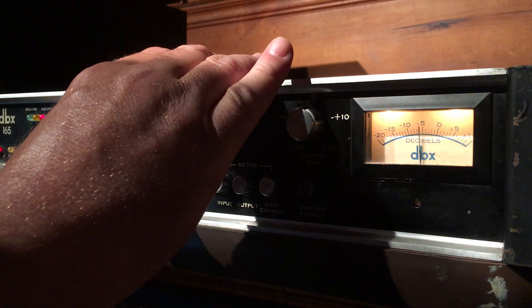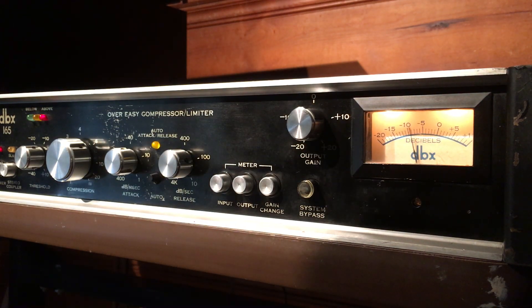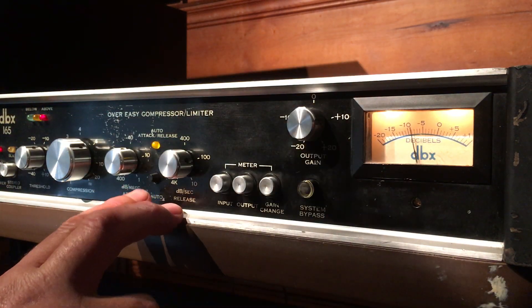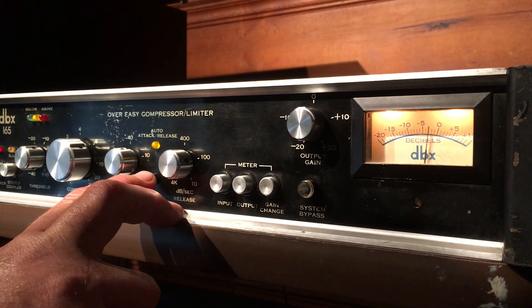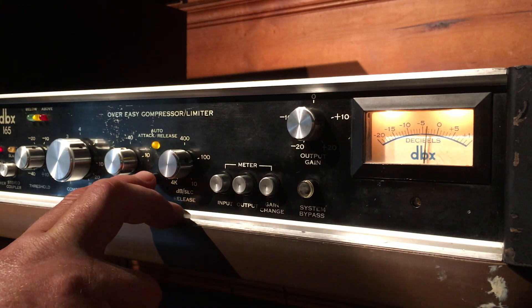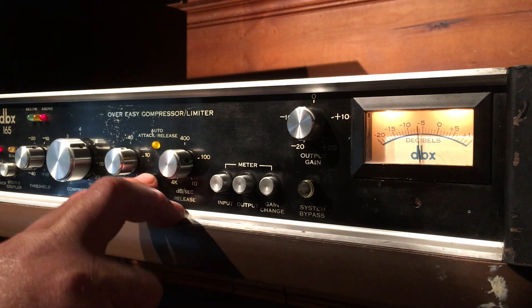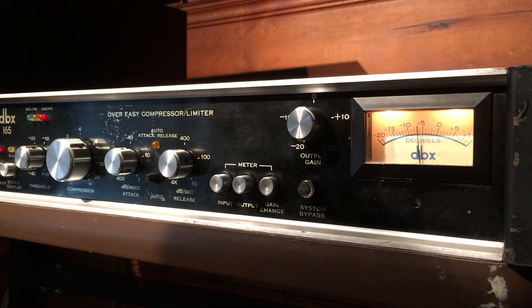Here's with the auto attack and release. I find with the auto attack and release, when it's engaged the sound is going to be much more tame. If you want to get more of a pumping and breathing and vibey feel, it's always good to use your own settings on the attack and release.